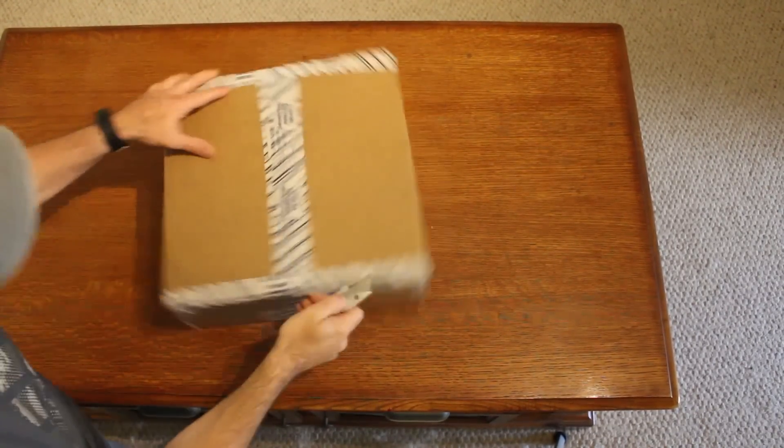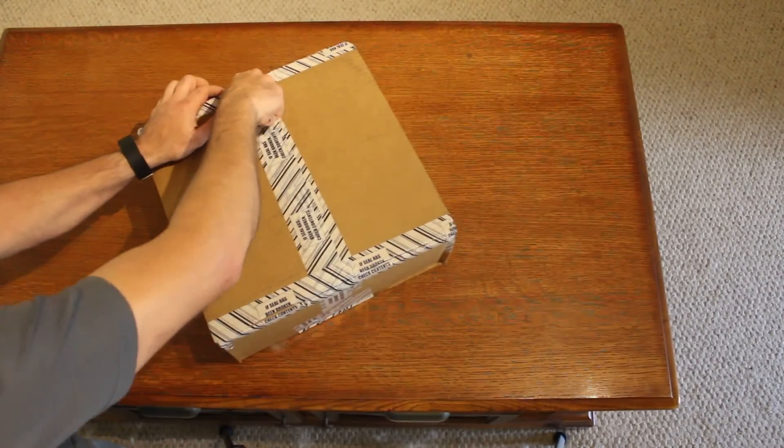The mailman was just here and dropped off a little something — my new DJI Osmo.